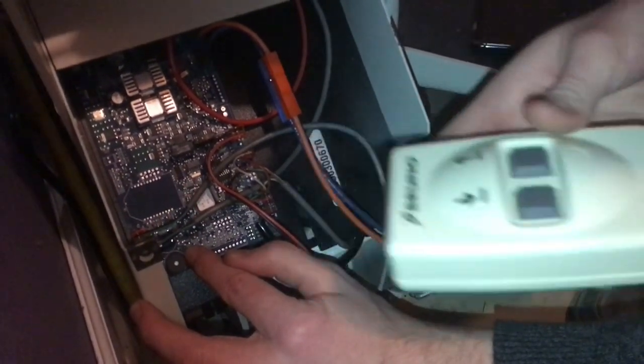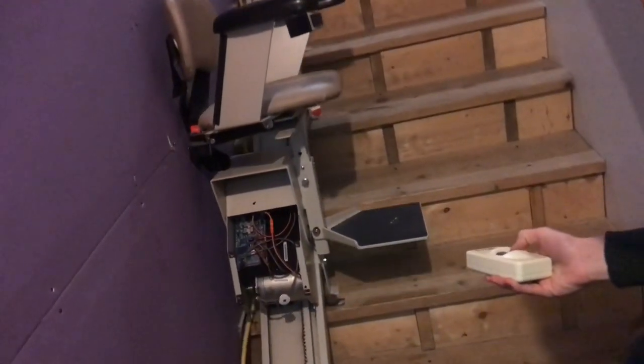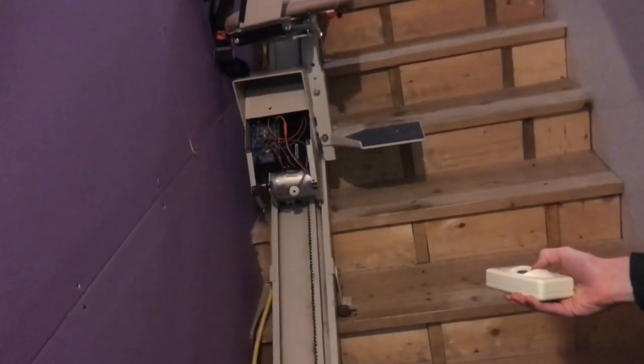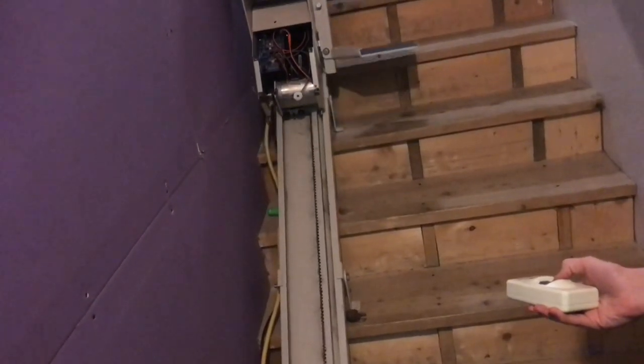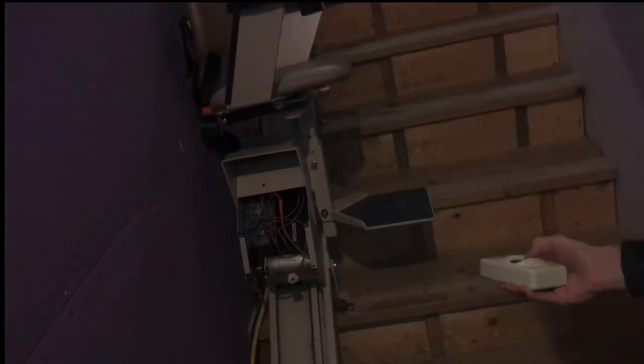The chair itself can be moved up with the remotes, or there's a button on the chair. We'll run everything up and down to make sure that it's not too close to the wall. Once the distance is verified, we can bolt everything down to the steps. Now you're ready to go up and down the steps.